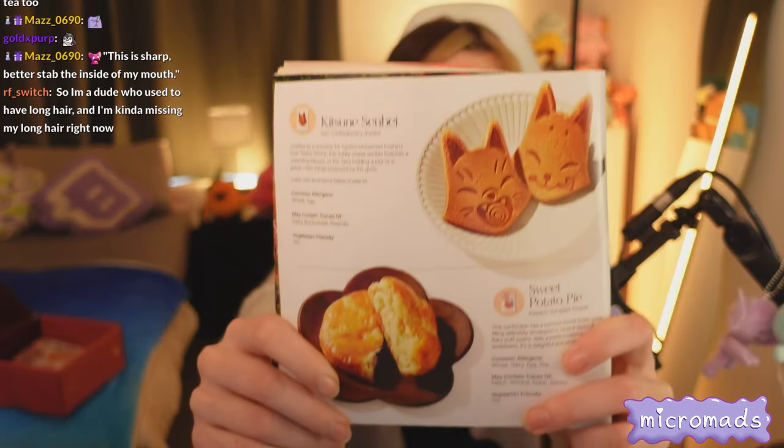One thing I like about Sakuriko boxes is they give you a lot of variety rather than the same snack over and over. Next is the kitsune senbei - a little kitsune shape. It has incredible food ASMR - sounds like porcelain! Very crispy. It tastes like a melba toast but flatter - actually it's giving fortune cookie. It's exactly like a giant flat fortune cookie. If you like fortune cookies, you'll love this cracker.